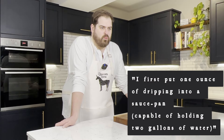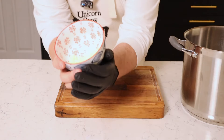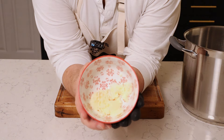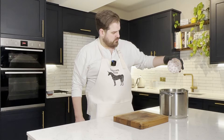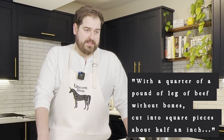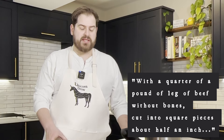I'm going to try and recreate one of his recipes for eating on a budget. So according to a Victorian, this is how you cook a beef soup for 20 people. I first put one ounce of dripping into a saucepan capable of holding two gallons of water. He's told us to start off our recipe with one ounce of beef dripping. For a soup that's supposed to feed about 20 people, it feels like a reasonable starting point in terms of fat. And to our beef dripping, we need to add a quarter of a pound of leg of beef without bones, cut into square pieces about half an inch.